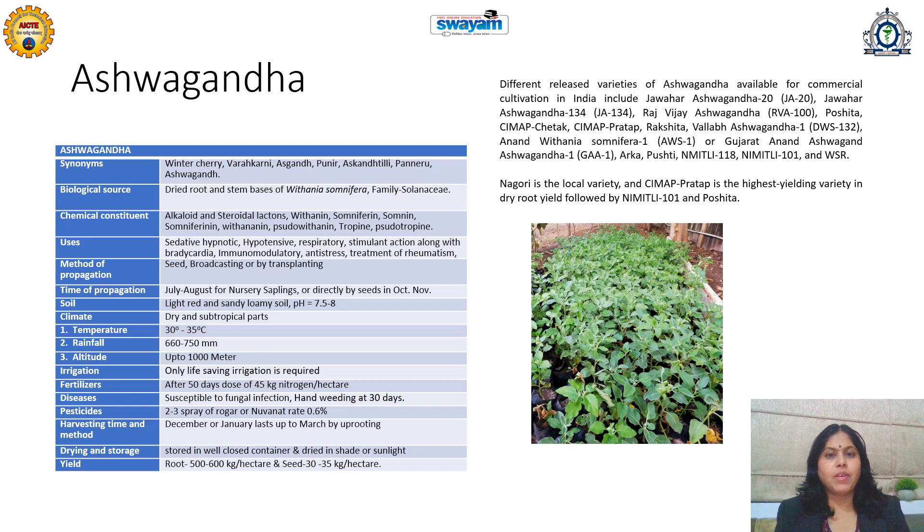If organic farming of Ashwagandha is preferred, then synthetic fertilizers like NPK should not be used. It is very susceptible to fungal infections, so it is always advisable to take care of this disease and immediately spray with fungicides or specific pesticides. If organic farming is practiced, then neem, pyrethrum-related, or volatile essential oil-related spray agents can be used to combat pests.